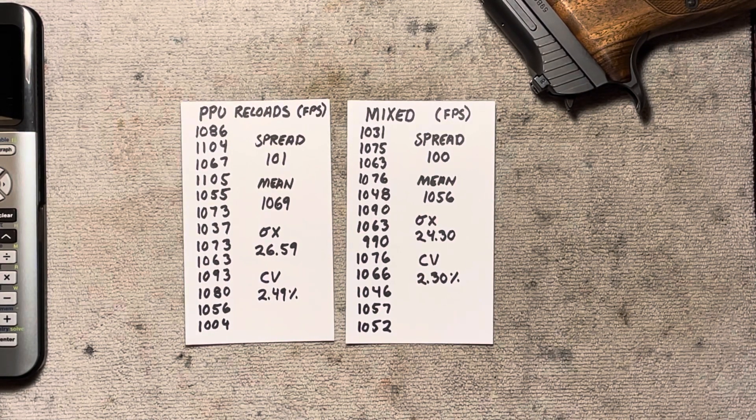Maybe this has something to do with the powder I'm using — Tight Group, which is a fairly fast burner with a fairly small charge weight and volume. Perhaps that is causing the differences to not be quite so pronounced. Maybe it also has something to do with the fact that I'm using plated bullets, which are softer than jacketed bullets like you'd find in a factory load. So maybe that's causing variation and we're not getting the consistency we might see otherwise. But as far as the way I'm loading — using plated bullets and Tight Group — it just doesn't matter.